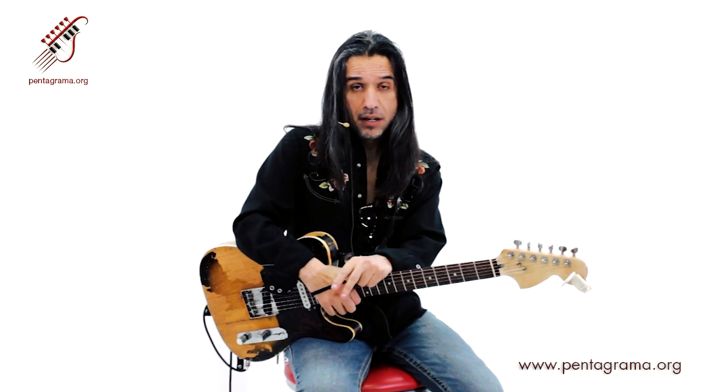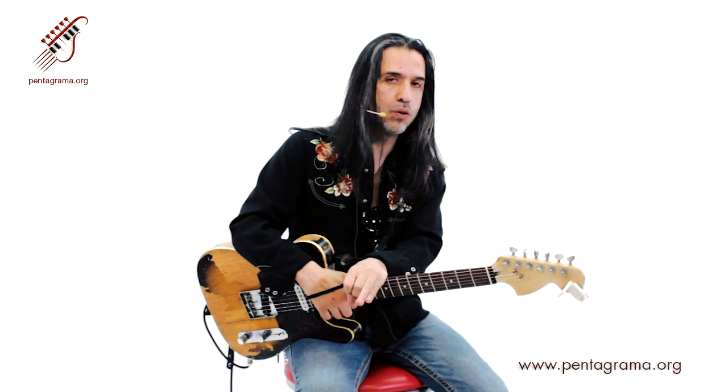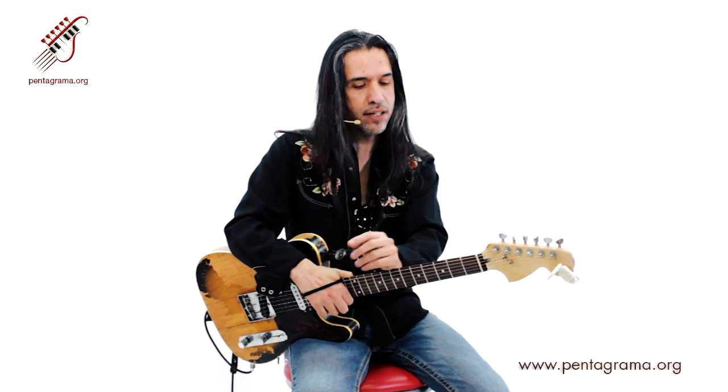El estándar de doce compases de blues consta de cuatro compases en el primer grado, luego dos compases en el cuarto grado, regresamos a hacer dos compases en el primer grado, luego un compás en el quinto, un compás en el cuarto, un compás en el uno, y rematamos con un solo compás en el quinto grado para hacer nuestro ciclo de doce. Esto sería así.